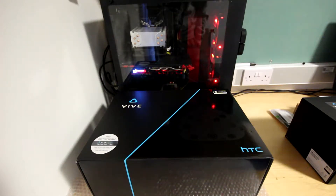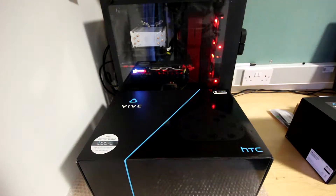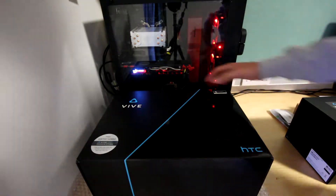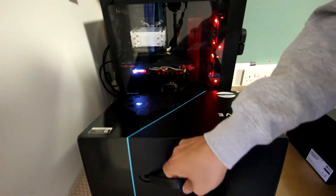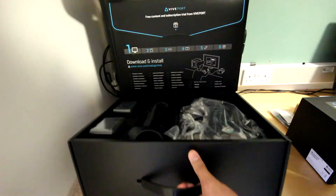This is an unboxing video of the HTC Vive setup, as you can see from the title of the video. Just before we begin, I'd like to apologise in advance — there are parts of the video where the camera was not focused. I realised this after completing the video and returning the camera back to my friend.